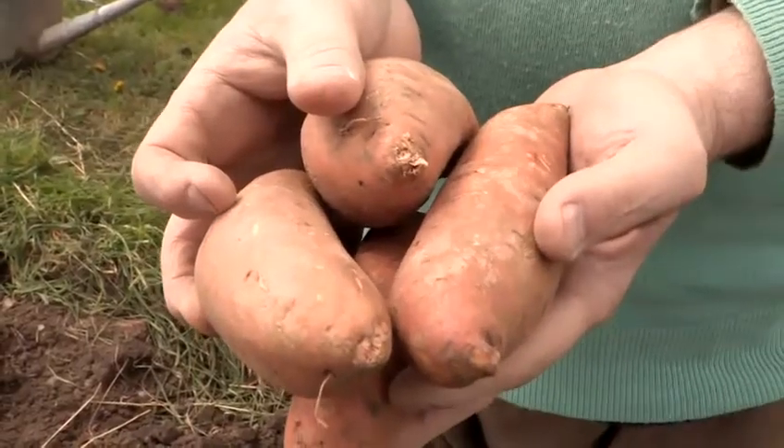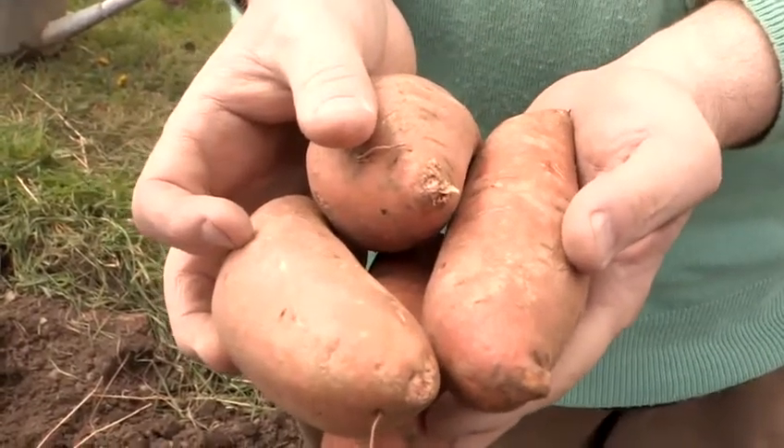Hi, my name is Paul Peacock and I write about gardening. Today I'm going to show you how to grow a sweet potato vine. In order to understand how to grow a sweet potato vine, you need to look closely at one of these.